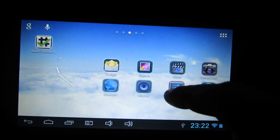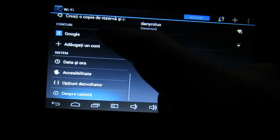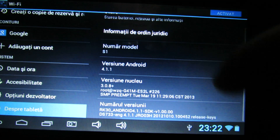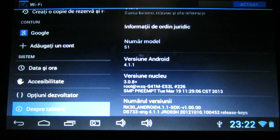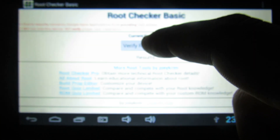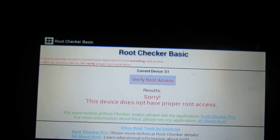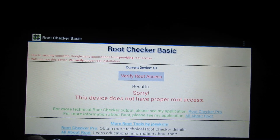So first let's take a look at the firmware. As you can see, this is the latest one and it has proper root access, whereas this device does not have proper root access.